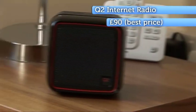Internet radio — that's radio using data streamed over the internet — is a great development, but it can be a bit overwhelming. There are literally thousands of stations to choose from. Well, the Q2 internet radio aims to simplify all that.